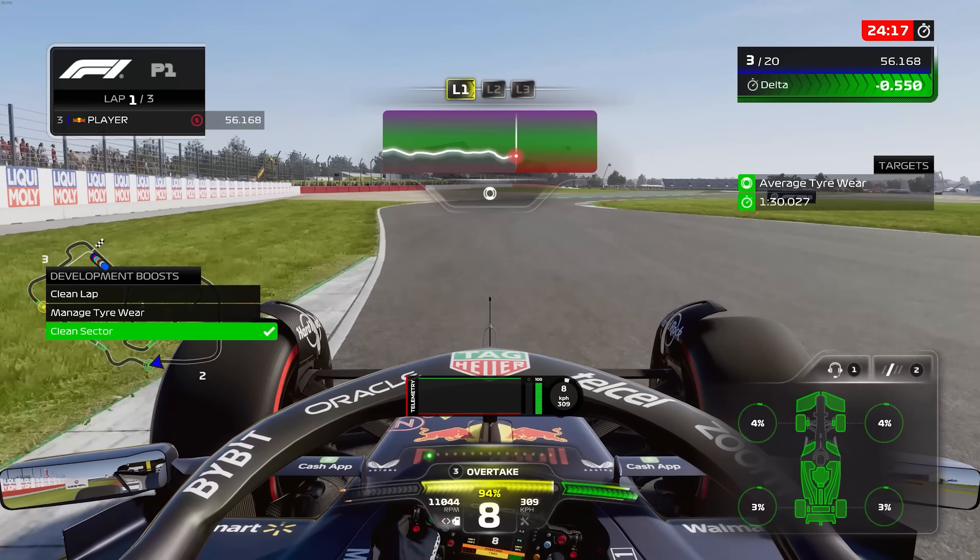We've only gone and done it again. I'm going to give you more detail than you could ever possibly need on how the setups in F1 23 affect the tyre wear.